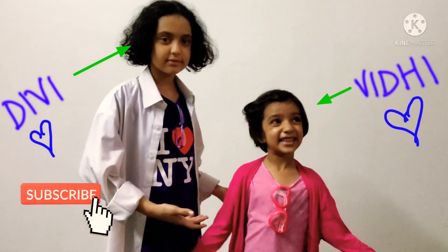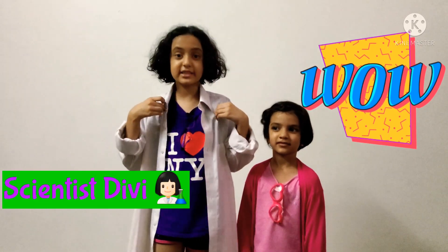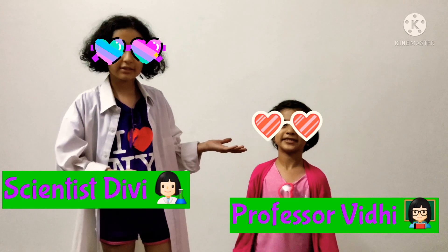Hi guys, welcome to Play and Learn with Divi and Vidhi. I am Divi and this is Vidhi, and today we are doing a science experiment. For correction, I am actually Scientist Divi and this is Professor Vidhi.